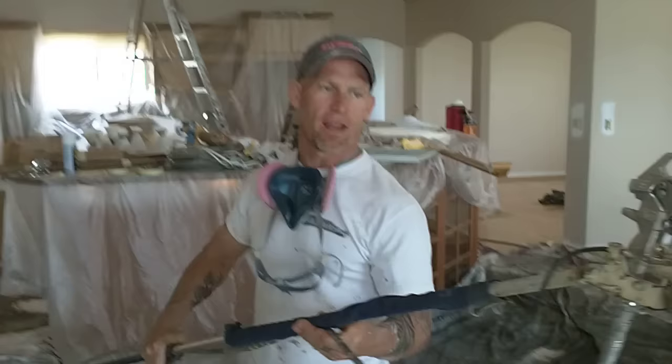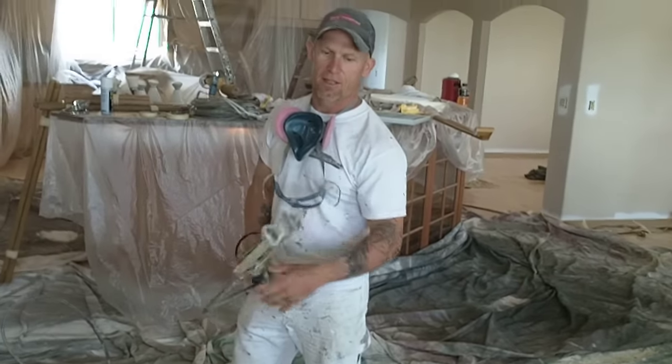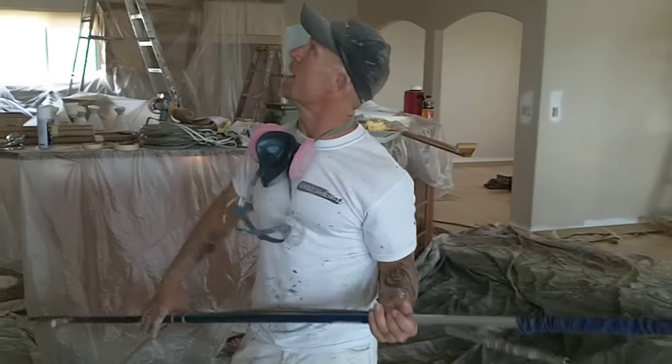This is part two of how to spray high ceilings using an extension pole. We've got our Graco contractor's gun attached to the extension pole, and we're actually using a RAC X 515 tip for the ceiling. We're going to extend the pole fully to be able to reach this high ceiling.